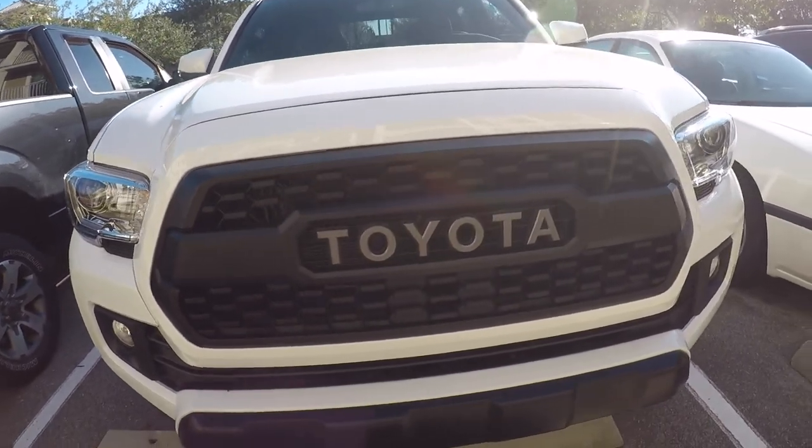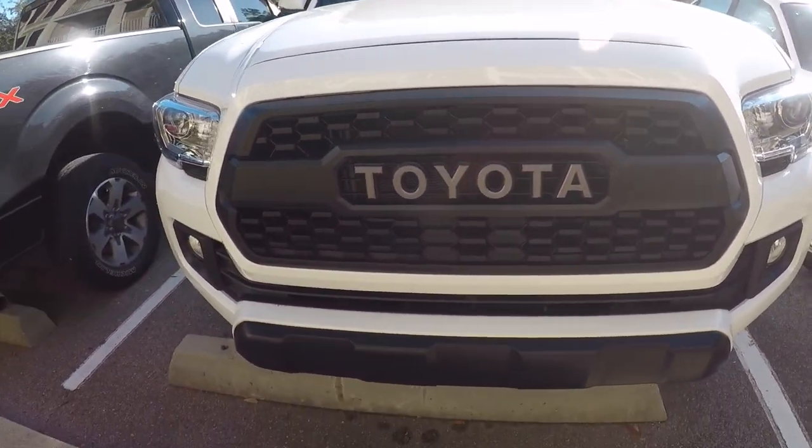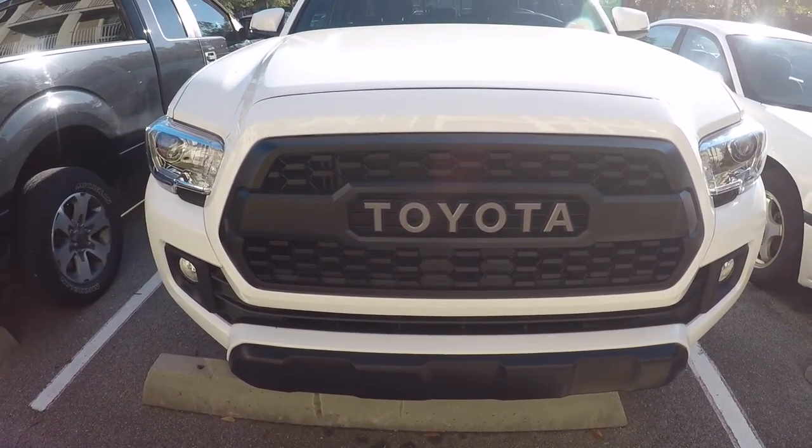Alright, there it is — fully installed. Looks freaking good. Definitely a bold appearance.